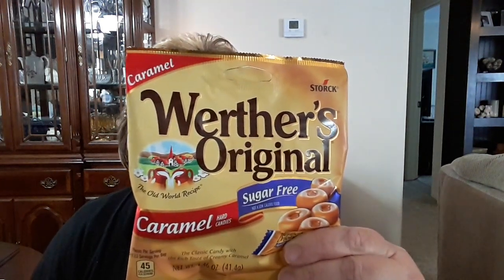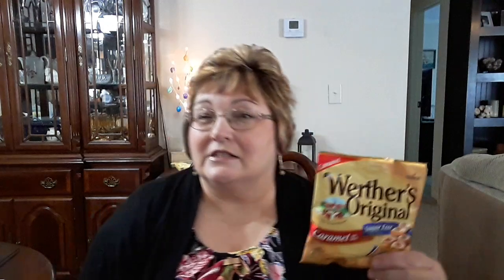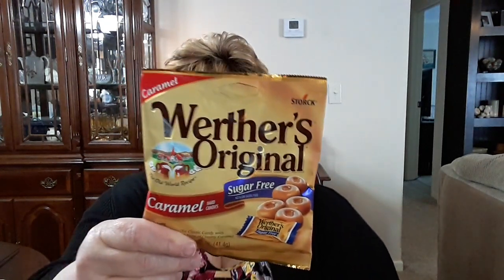I picked up these Werther's Original Sugar-Free Caramels. These are so good. My husband loves them. A serving size is five pieces, and that is 45 calories per serving. There's two and a half servings in here, so that makes about 12 or 13 pieces in here. A friend of ours told us about these, and I just love them — I think they're delicious. I got two packs of those, but we've already eaten one pack.